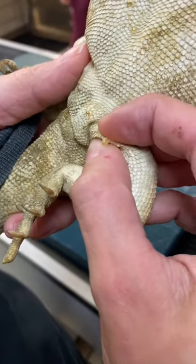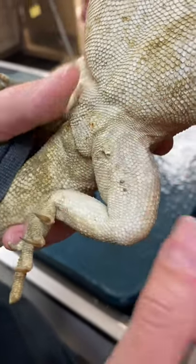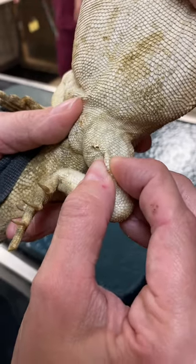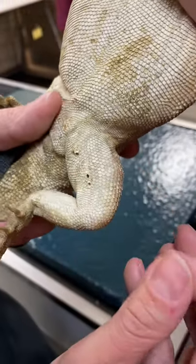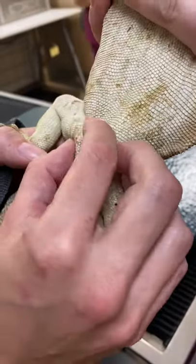Here we are removing impacted femoral pores on a bearded dragon. In the wild, male bearded dragons use these for scent marking and pheromone-based communication, but in captivity, waxy debris can build up and become uncomfortable.